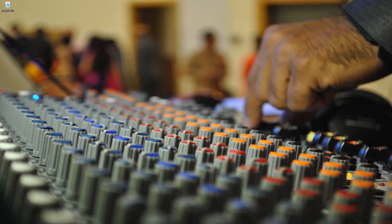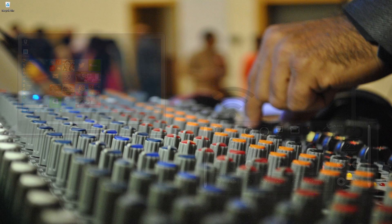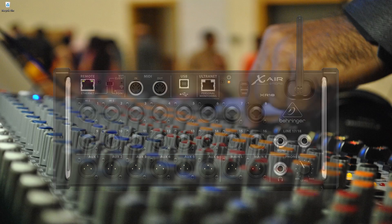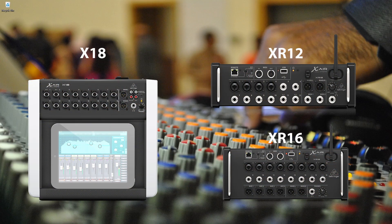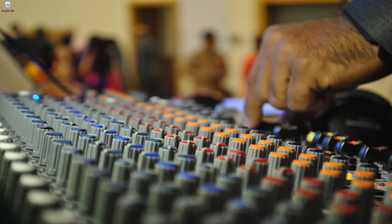Hello everyone, welcome to my channel Lewa Productions. Today in this video I'm going to show how to set up and connect your X Air series mixer using the inbuilt Wi-Fi option of the mixer itself. I have an XR18 with me here, so I'm going to use that for this video. If you have any other mixer of the X Air series you can certainly follow the steps in this video to set up Wi-Fi connectivity.